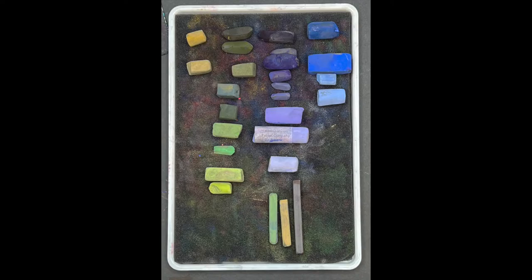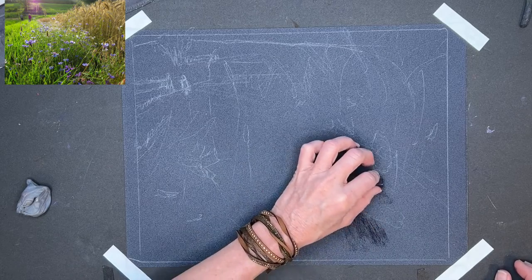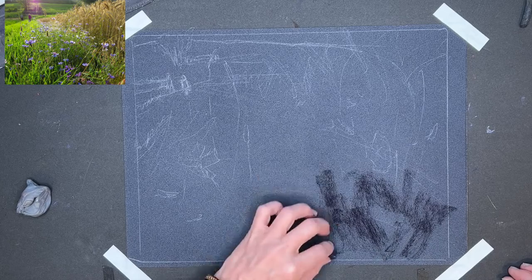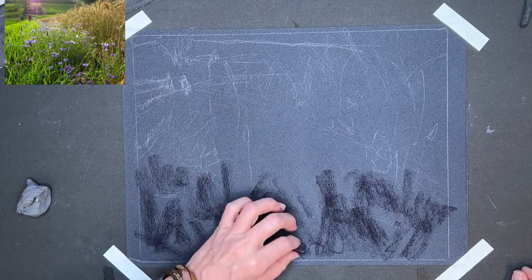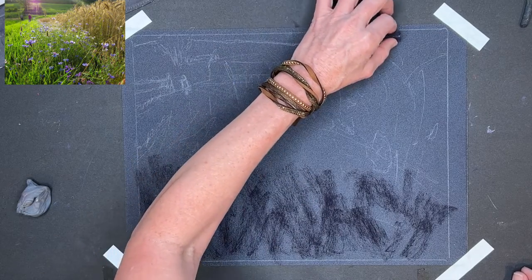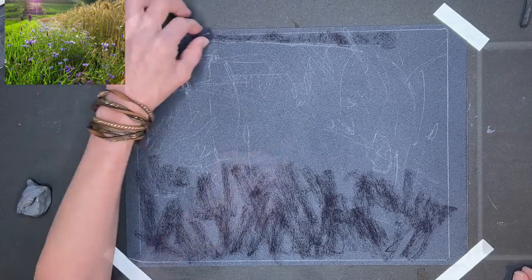Now these are the basic pastels that I grabbed to start the painting. I do add other colors but it was a good selection to get started. I'm using a dark pastel — I believe this is the Terry Ludwig eggplant color — it's a really nice dark. It appears almost as black but it's actually a really dark purple.